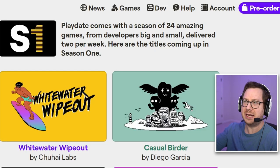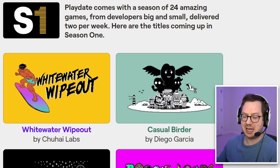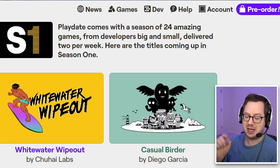I was a little confused because there's only two games on the device right now. Looking at the website, it says Playdate comes with a season of 24 amazing games from developers big and small, delivered two per week — and that means two per week from the time you get and activate your device. So right now I only have Water Wipeout and Casual Birder available to play. I guess next week I'll have two more. I hear you can sideload games onto your device, but I won't be showcasing that today.